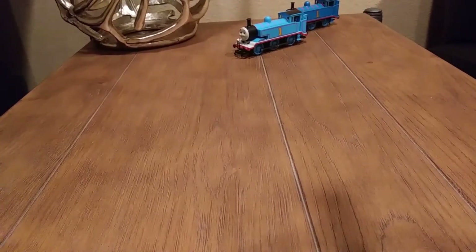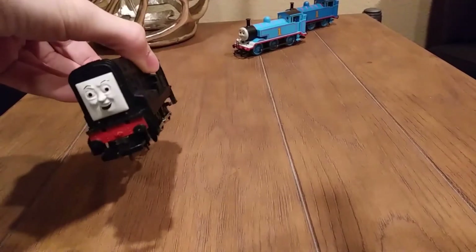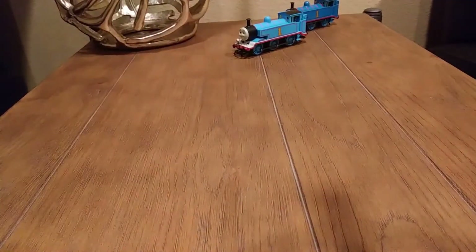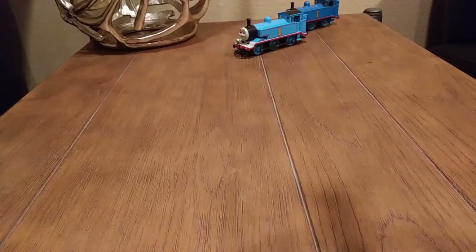Hello everyone, Lucky Motion Productions back again. So my last review, I reviewed Devious Diesel. If you haven't seen that, check it out. And I have done many other reviews, so make sure to check those out.